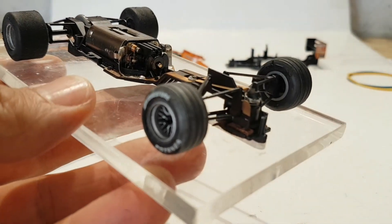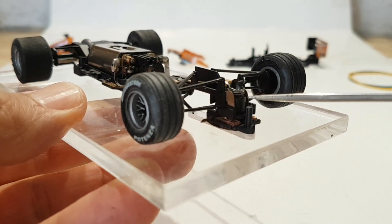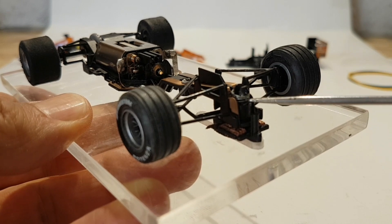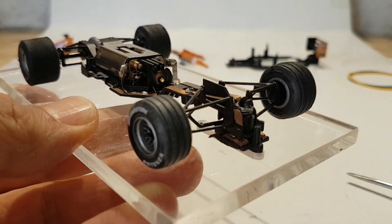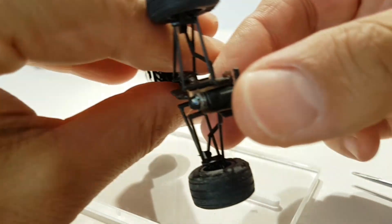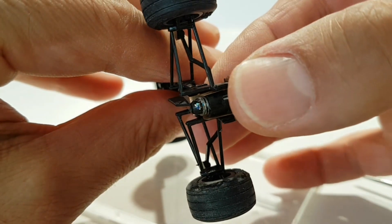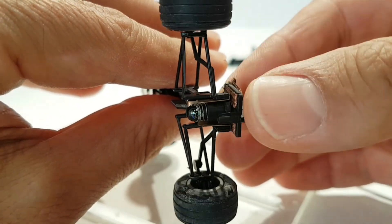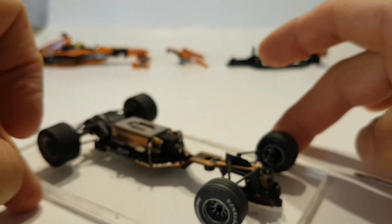A la guía le he hecho lo mismo que le enseñé con el Minardi: ponerle un muelle. En este caso no es de los muelles de guía sino de un bolígrafo normal, se corta un trozo y se le pone ahí para que haga presión hacia arriba y la mantenga dentro. Como podéis ver, el muelle la sube siempre, la mantiene siempre en esa posición, no pierde movilidad y queda perfecta.